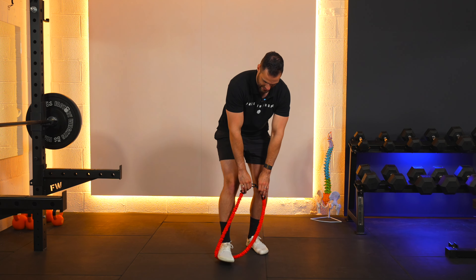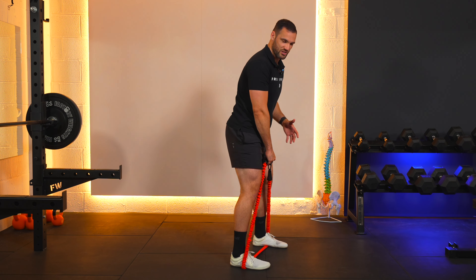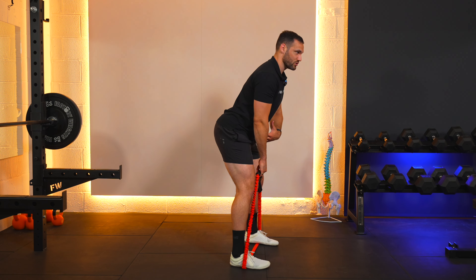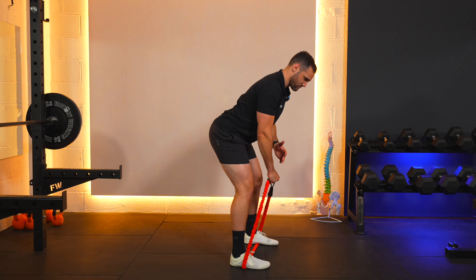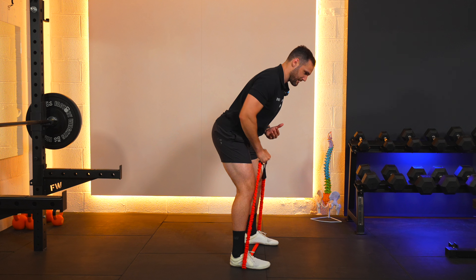One more time — set yourself up, open the feet to shoulder width to provide a bit of stretch to the band so that it's on tension at the bottom. Hip hinge with your core braced and engaged, spine held nice and steady, and then we're going to row in to that pocket.